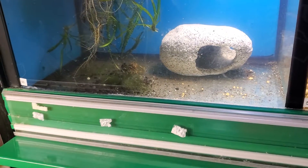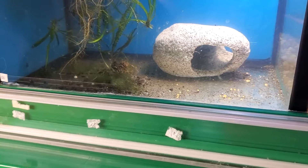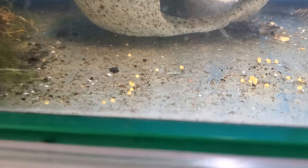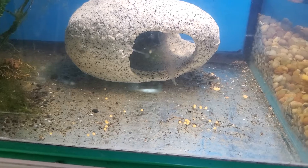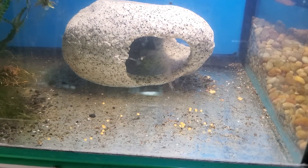I had to move the female Geo because she was holding eggs — this is what came out. I don't think they're any good because it's been about a week, unless cichlid eggs take way longer. The male was just beating on her and her tail is just shredded.